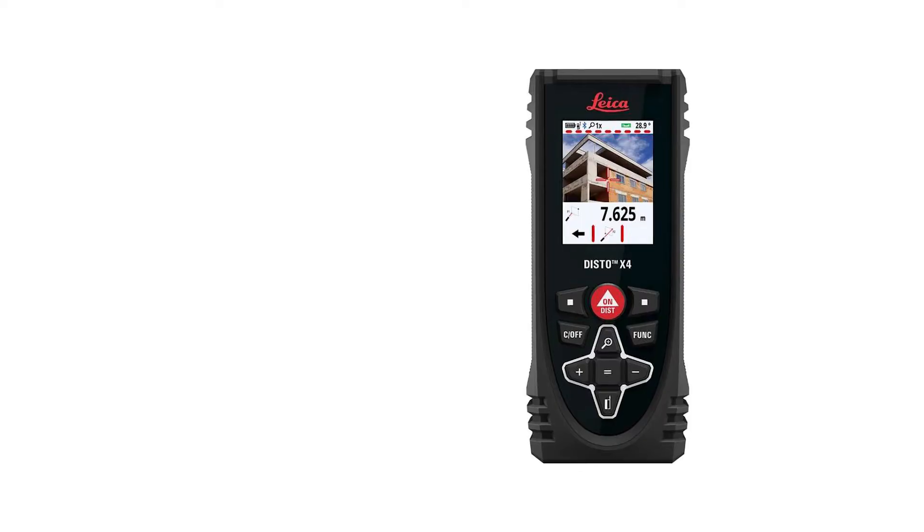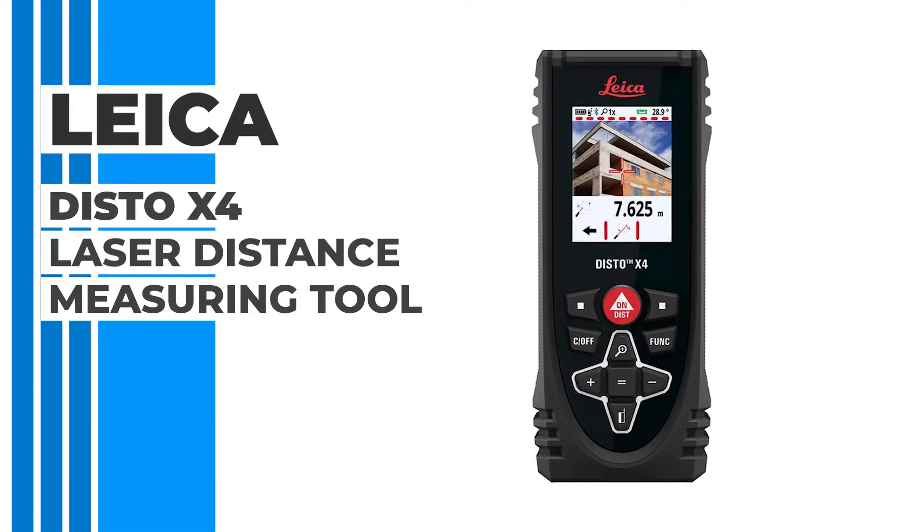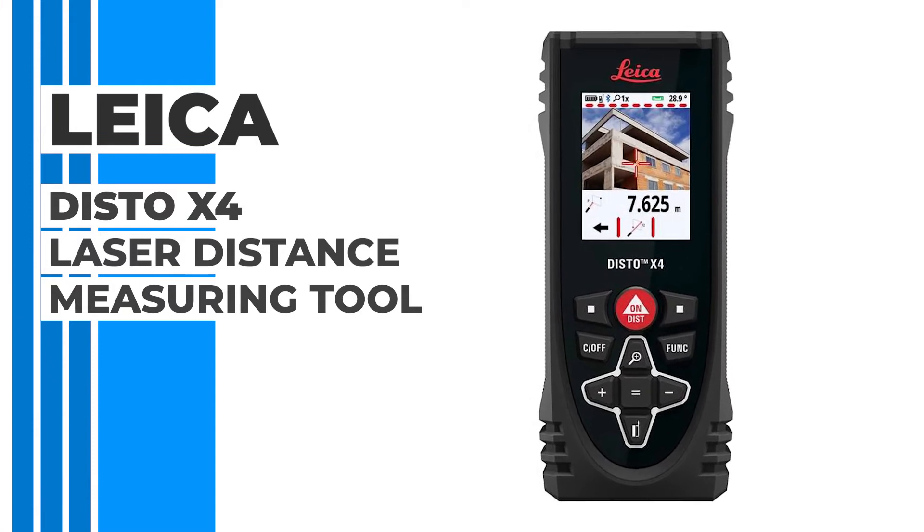Hi, we're from the products team at Engineersupply.com. I'm Claude, and I'm Ben, and today we're taking a look at the Leica Disto X4 Laser Distance Measuring Tool.